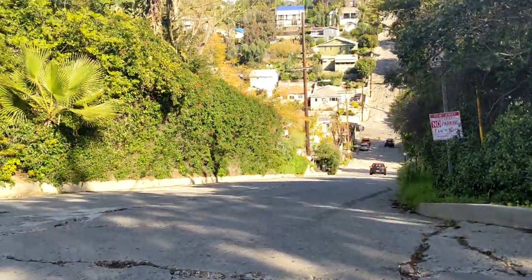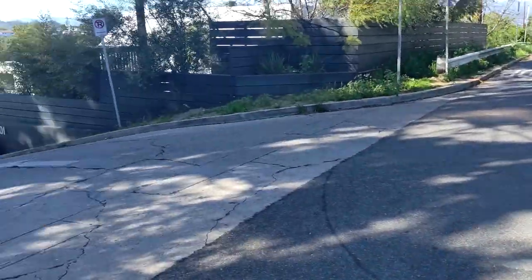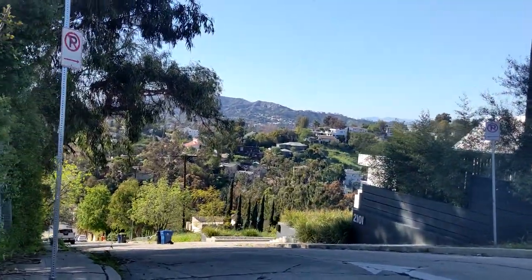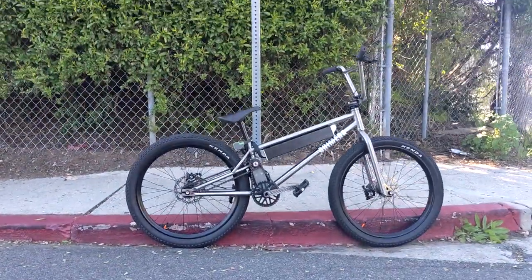This is the fifth steepest incline in the United States — Baxter Street here in Los Angeles, California. It's a 32% incline, and I'm going to attempt to climb it with the Chimera electric BMX.